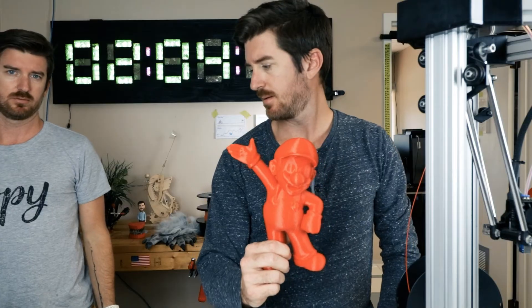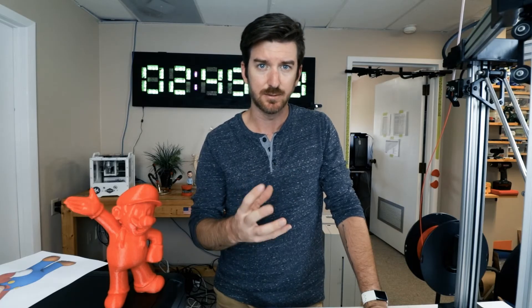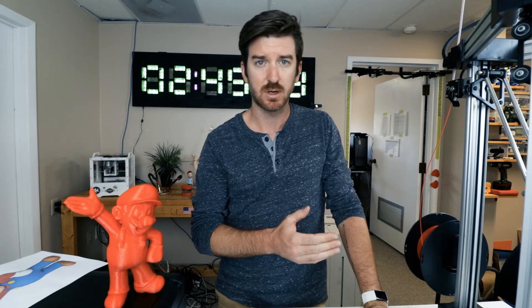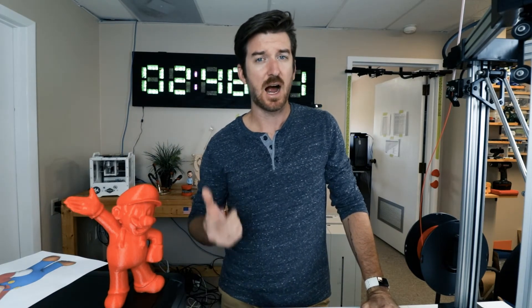Well, what are printers used for other than just printing Mario? Well, I'm an engineer, and when I design something on the computer, I want to know what it looks like and feels like. So I send it to the 3D printer and I can hold it in my hand. There are 3D printers that can make rockets, houses, food, and even body parts.